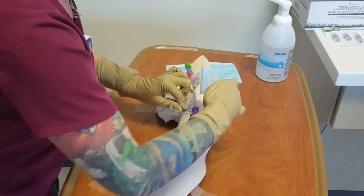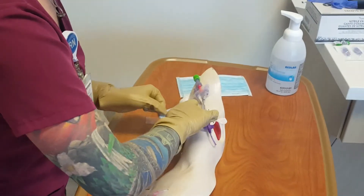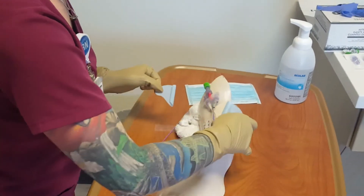Dressing application: Apply skin prep if needed. Apply securement device. Apply dressing. Secure the catheter without kinks or tension.